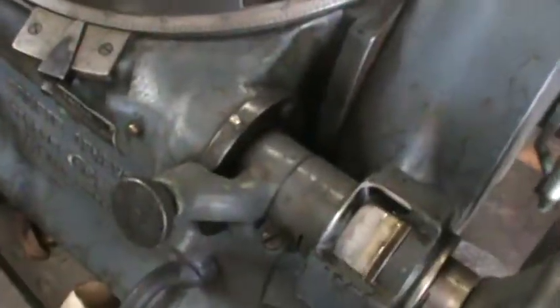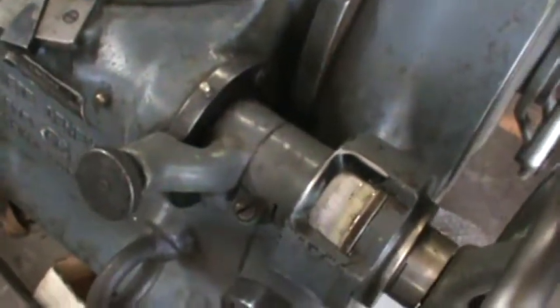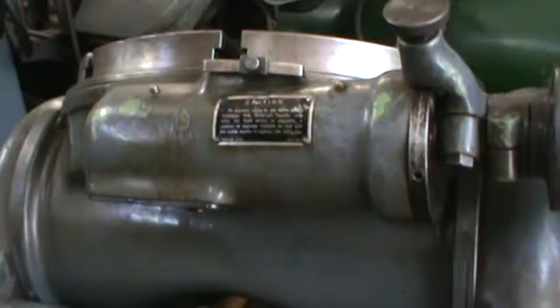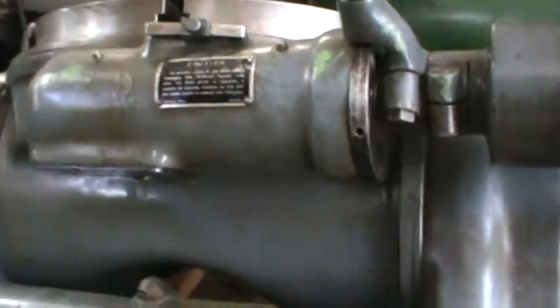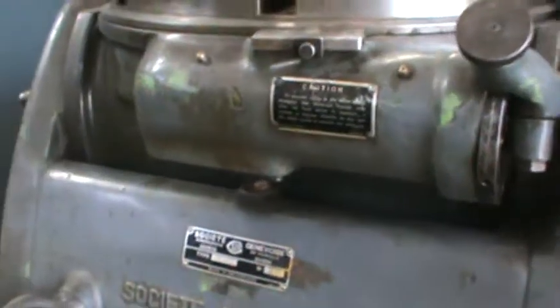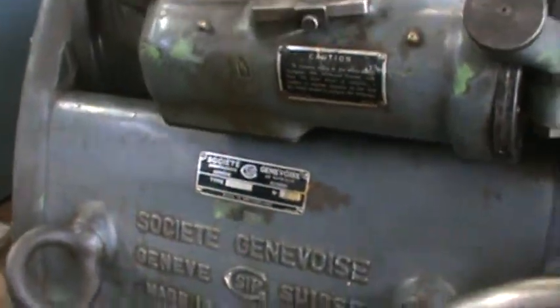There is virtually no backlash in this at all, and the tilting of the table is amazing also. With about the same amount of force we're cranking that puppy up. As you can see, it's just a very smooth operation, and you'd expect that from a Swiss-made machine.